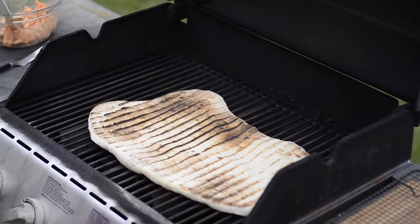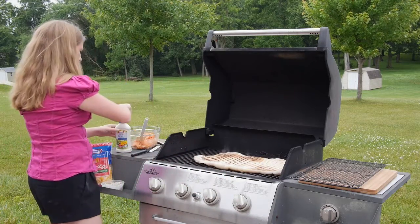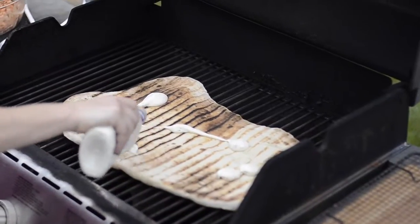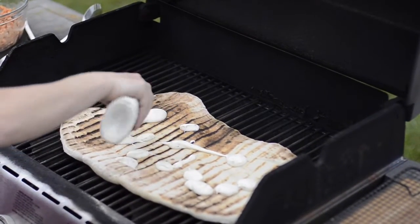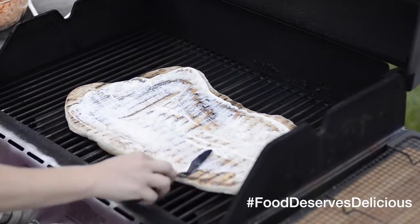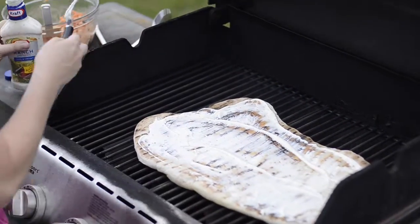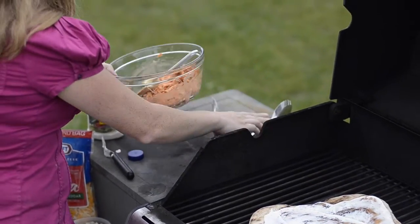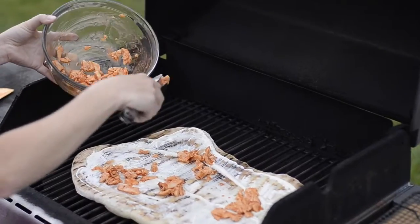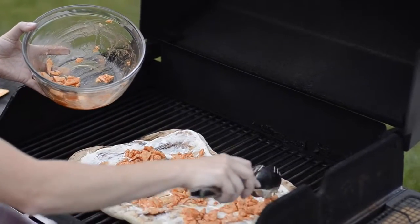Now turn your heat way down and it's time for the fun part. We're going to put on our ranch dressing. This is a pourable dressing by Kraft and all I'm going to do is just dot it on. Instead of dipping your buffalo chicken pizza in ranch dip or dressing, we're going to have it as our sauce. Now we're going to add our chicken that has been dredged in our hot sauce. I put the chicken on first instead of over the cheese because I feel as though the cheese really locks the chicken to the pizza.